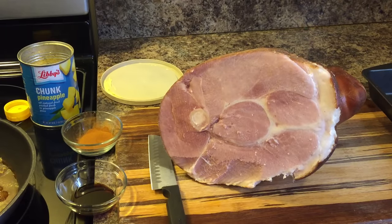Hey everyone! Today I'm going to show you all how to make a brown sugar honey glazed ham.